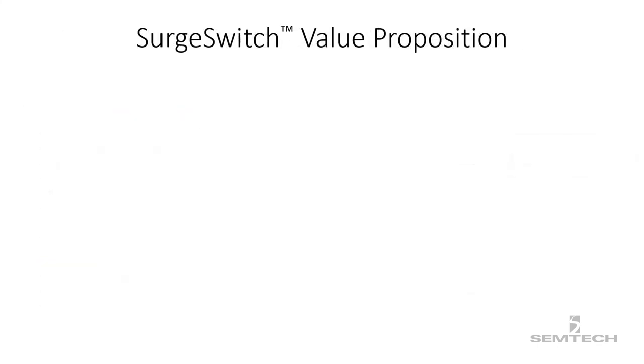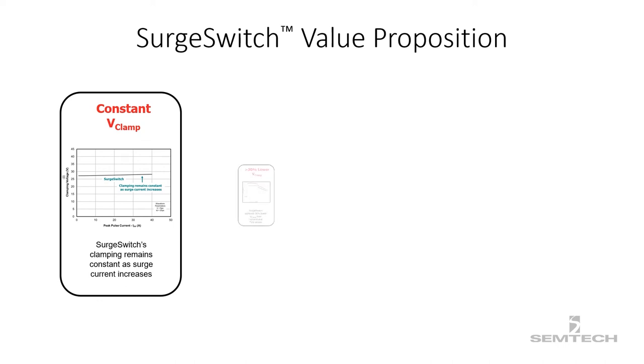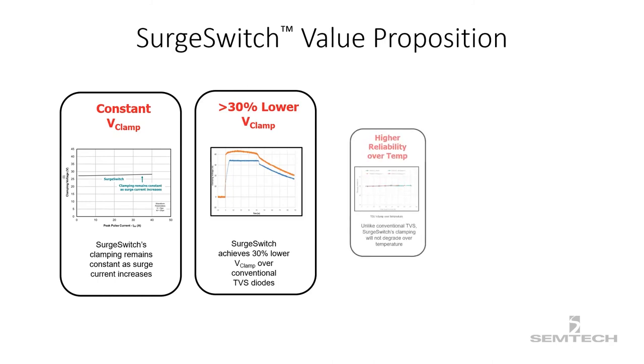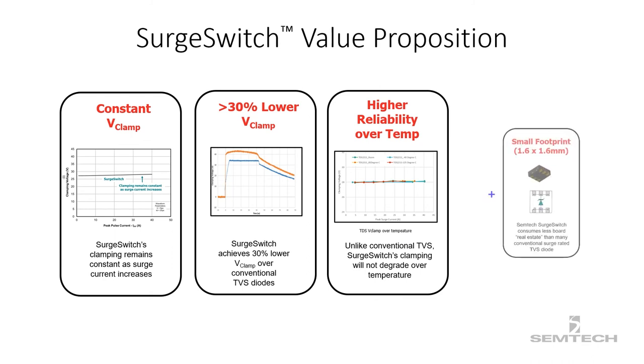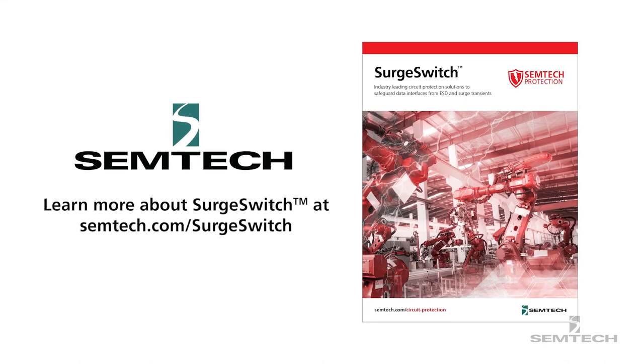Semtech surge switch devices are designed to offer protection across various applications and voltage requirements. Surge switches remove several downsides of conventional TVS diodes. The three main advantages are: 1. Constant clamping voltage throughout the surge event. 2. Semtech surge switch achieves 30% lower clamping voltage over conventional TVS diodes. 3. The clamping of surge switch does not degrade over temperature. Additionally, Semtech surge switch consumes much less board space compared to conventional TVS diodes. This has been a short overview of the surge switch devices. For more details, please visit www.semtech.com and search for surge switch.